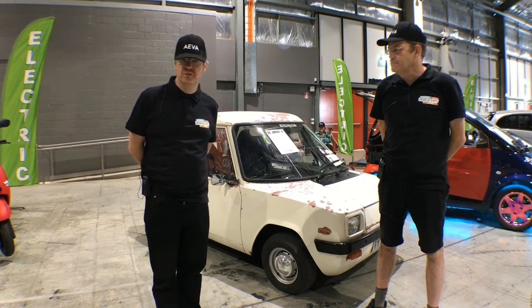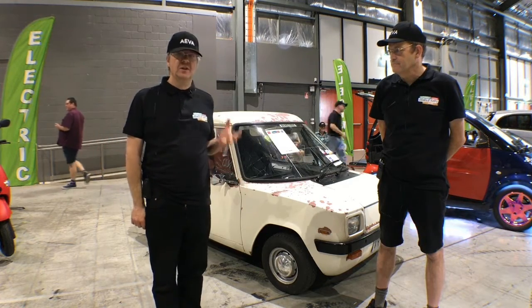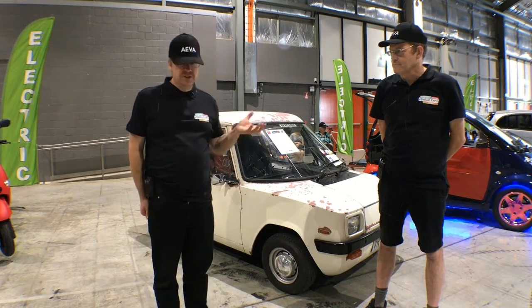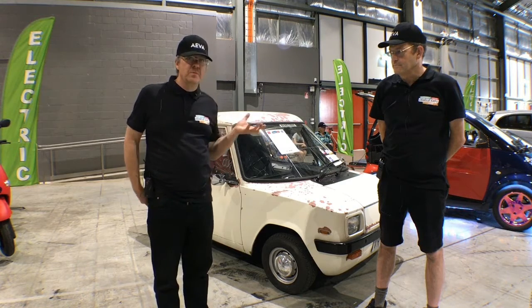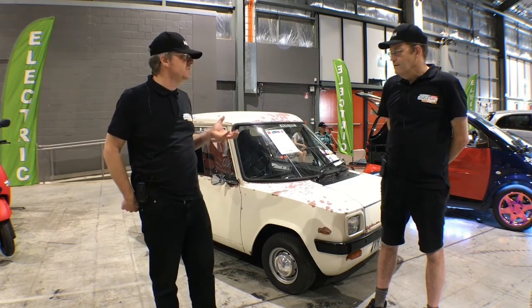Welcome everyone. We're doing some interviews with people who have been doing conversions. In this case we're not talking about a conversion but an Enfield, which is a car from long ago that Greg Partridge, who's the president of the Australian Electric Vehicle Association, has imported and is in the process of bringing back to life. Greg, tell us a bit of the history of this particular Enfield.